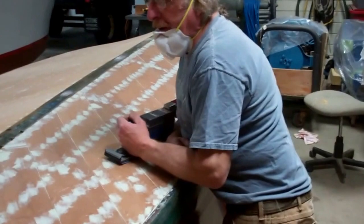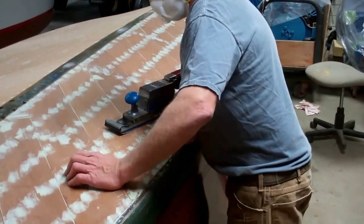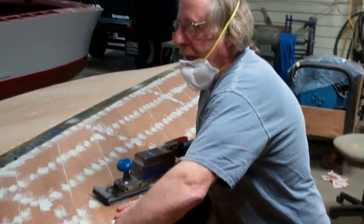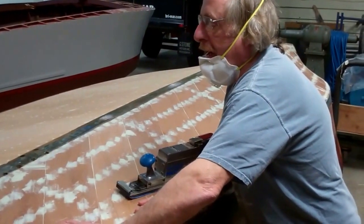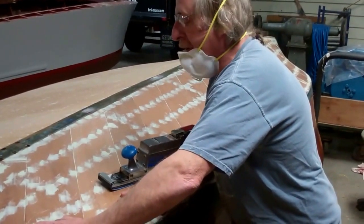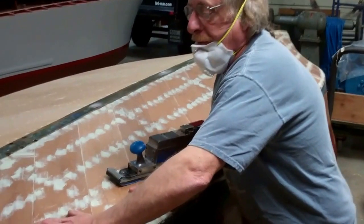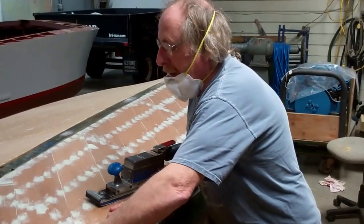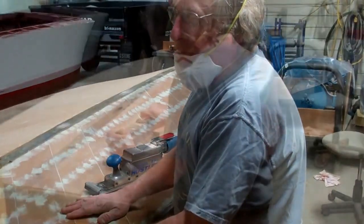I've been sanding with 40-grit sandpaper. I sanded the other side cross-grain with 40-grit, got rid of all the premium filler, and brought the boards down a little more even. We're leaving them a little bit off from totally flat because we want the boards themselves to show up as individual boards when it's finished. I'll be sanding for the next four hours with 40-grit, then straight-grain it with 40, then 60 and 80, and then we'll be ready for it.